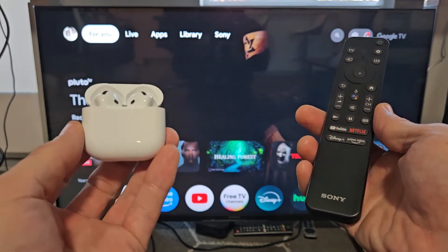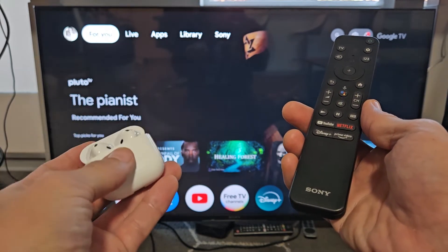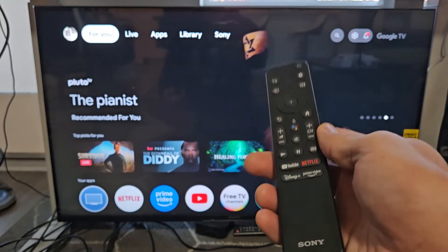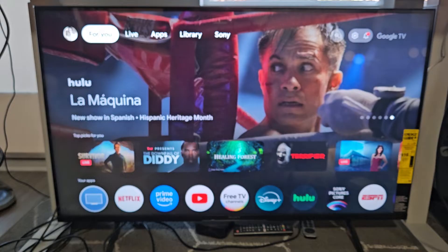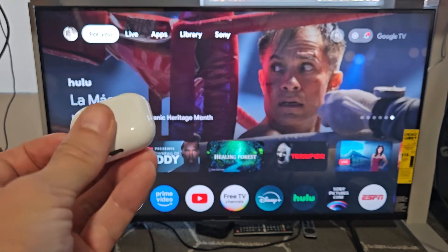Here's the AirPods 4. I'm going to show you how to pair and connect these directly to a Sony Smart TV. This is the Sony TV that has Google TV, and we're going to pair it by Bluetooth.